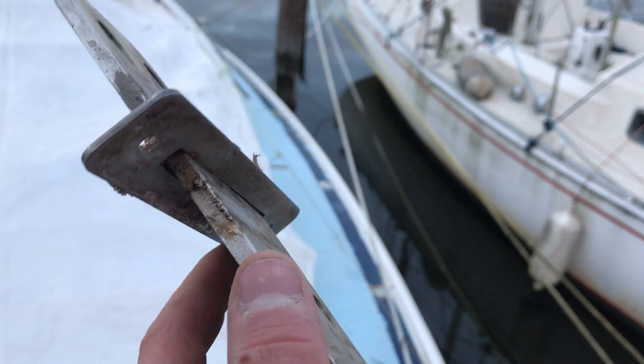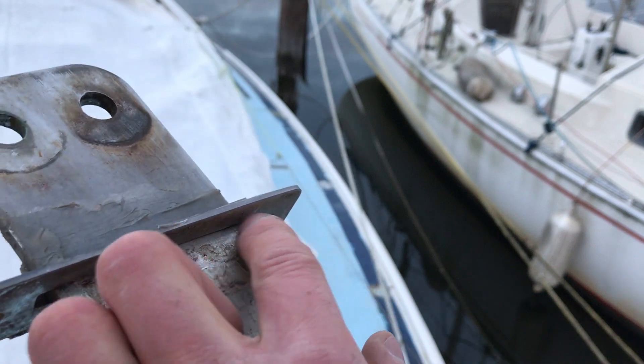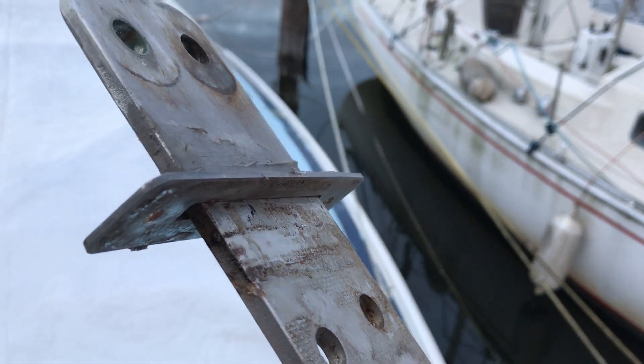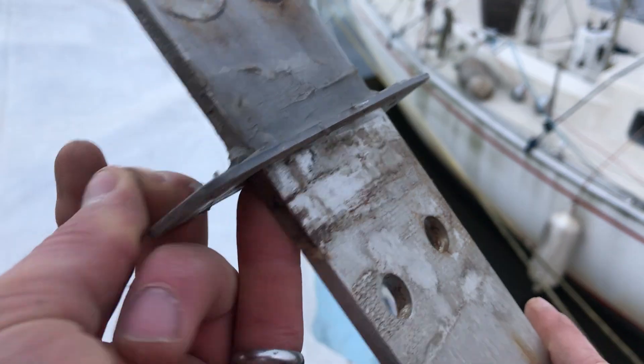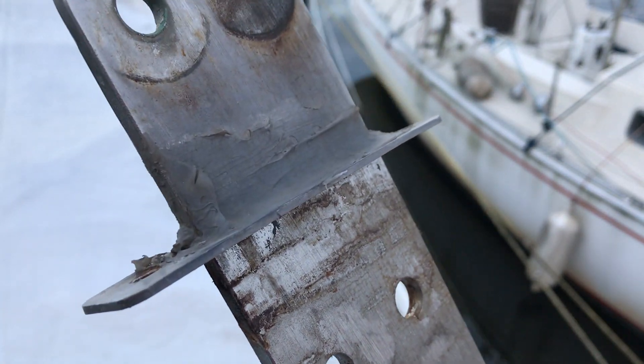You should see a fine bead of sealant on the bottom of the plate. Furthermore, it feels like silicone, which is really not a good sealant to use on a boat.